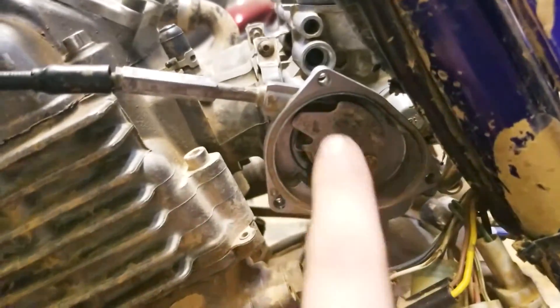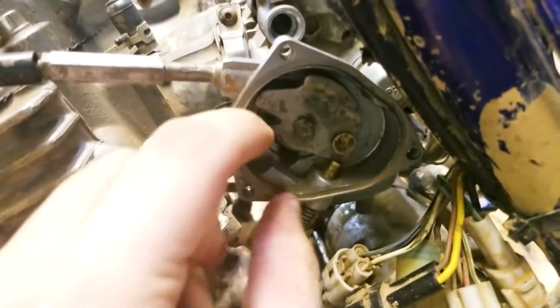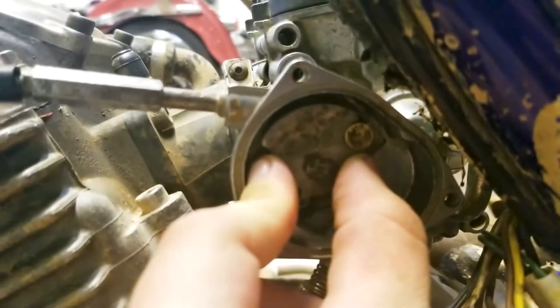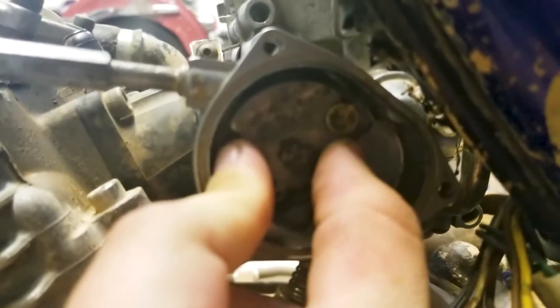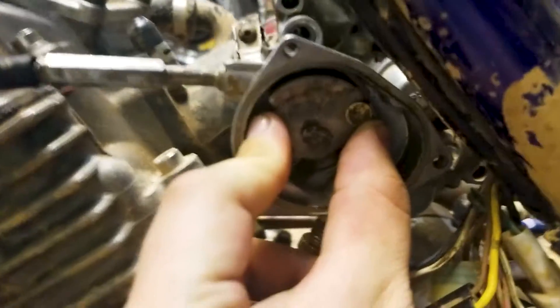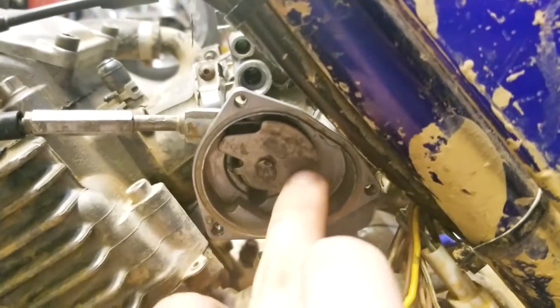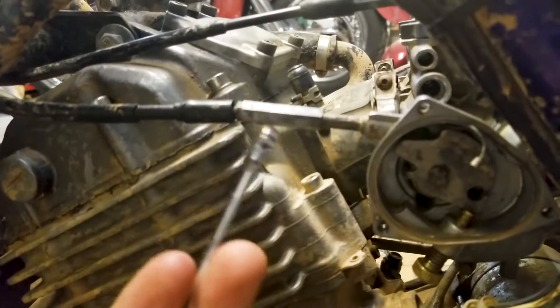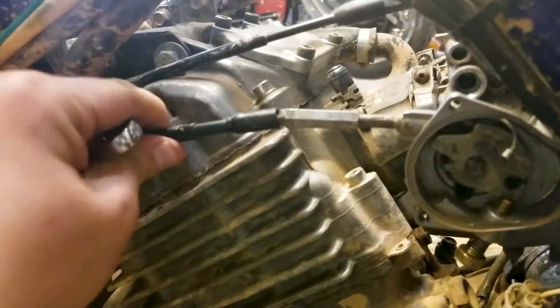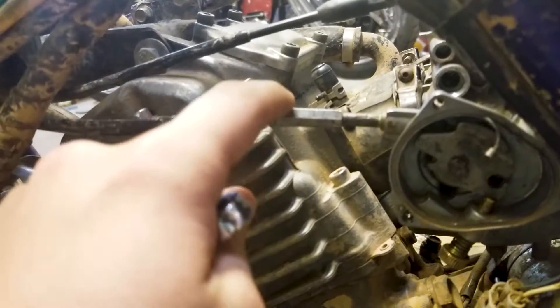The next step is getting the throttle cable off. Most people will have a plate around here — I've lost mine and the holes were stripped out. The easiest way is to open this all the way so you have a little slack in the cable, then stick a pick in there to knock that brass bead out. Do not lose that brass bead — it's not magnetic and very hard to find. After that, take an 8 millimeter wrench and loosen this all the way out until the cable comes out with it. Make sure the cable is not twisting with this piece — you're only ruining your cable. Keep it stationary, back this all the way out, and the cable will slide through the tube and out.